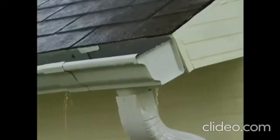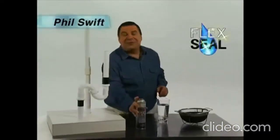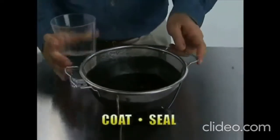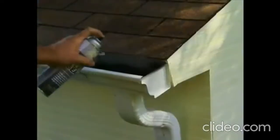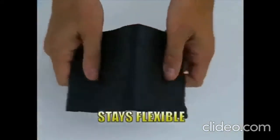That leaky roof will cost you thousands in repairs and gushing gutters can destroy your home's foundation. Hi, Phil Swift here for Flex Seal — the easy way to coat, seal and stop leaks fast. Just a quick shot and Flex Seal instantly fills cracks and holes, stopping the toughest leaks while remaining completely flexible.